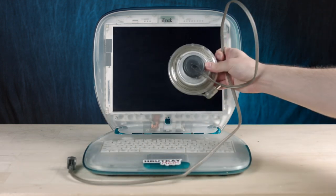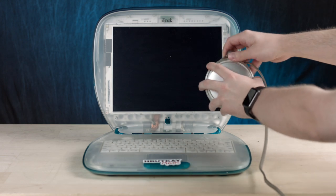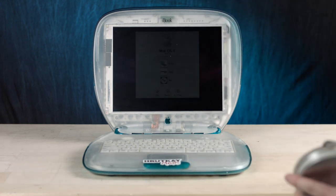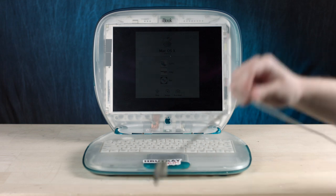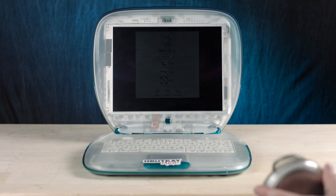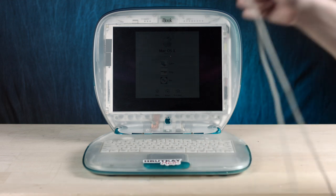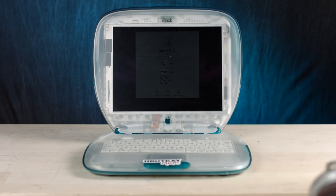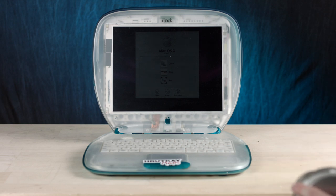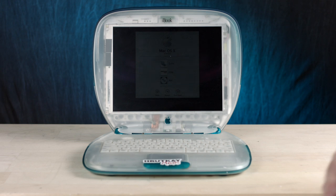It's kind of quiet — I don't know if you can hear it — but it's louder than a typical iBook, probably because of the different cooling system. We have our old friend, the yo-yo power cord, where you just take the charger and go like that. I thought it was on a spring wheel thing — you actually have to wrap it around the puck.